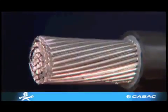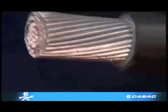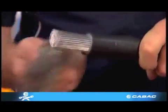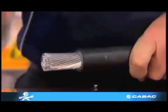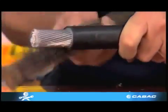Prior to crimping, the aluminium conductor should be scratch brushed with a wire brush to remove all aluminium oxide that has formed on the conductor. We do this because aluminium oxide has insulation properties and if this is not done, a resistance is created and optimum performance of the crimp will not be achieved.